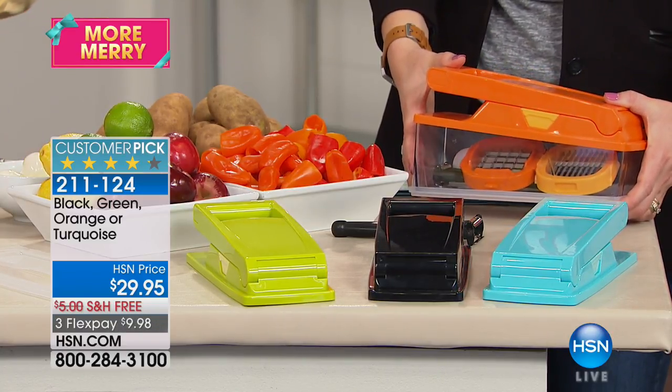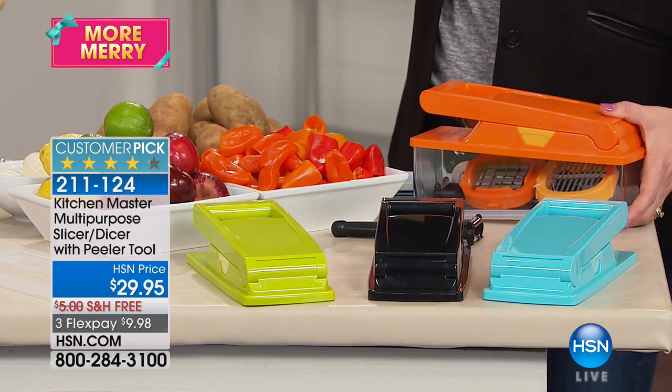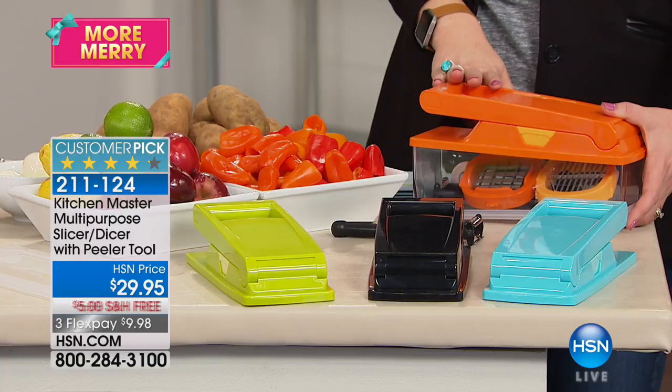Everybody knows cooking doesn't take a lot of time in the kitchen — it's the prep. It's the chopping, the slicing, the dicing, the chipping, the julianning.